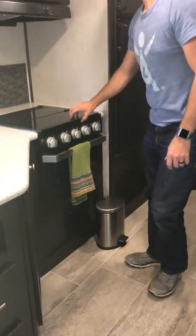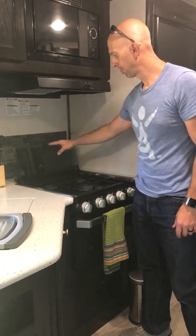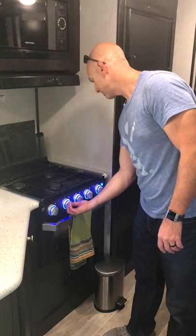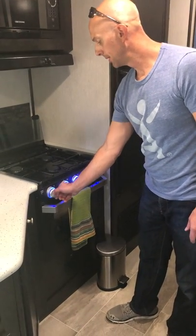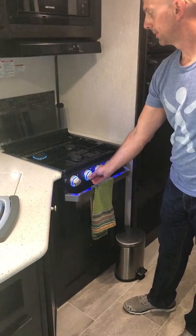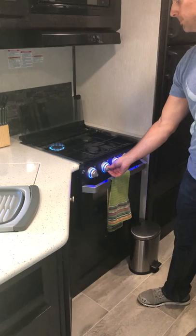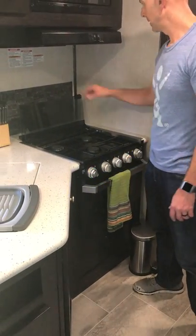Here's the cooktop — it's a spring-loaded glass cover which works great. You have three burners and a little light so you can see what you're doing. All you do is go to the little flame symbol on the dial, line them up, click it, and it fires right up. Works great.